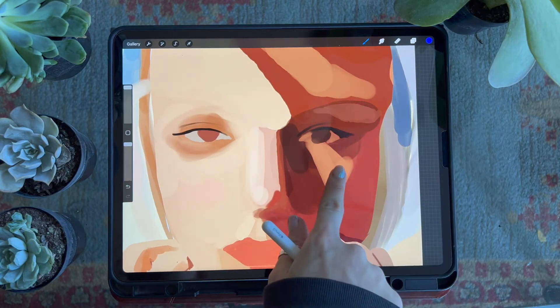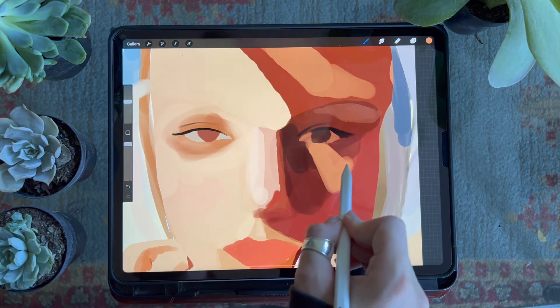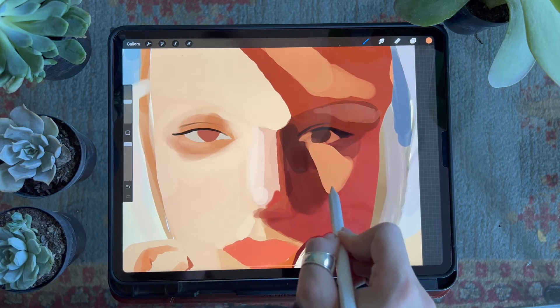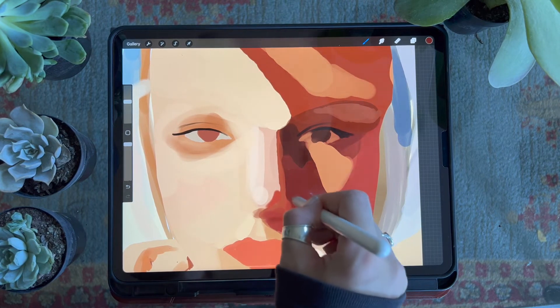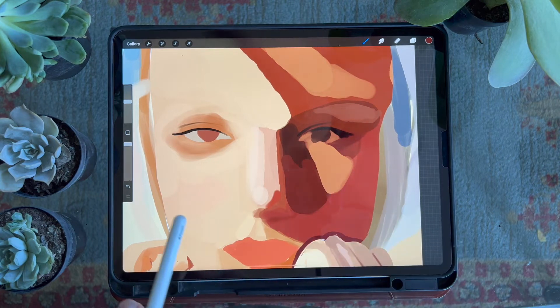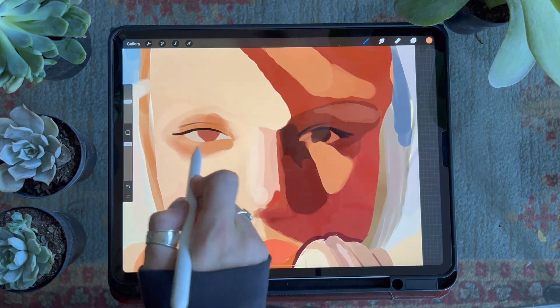I'll use this brush for portrait making a lot to block out the major shapes of color I can find within the face — shadows, highlights, red tones, white tones, things like that — and I'll do it all inside the clipping mask I've created above my face layer.